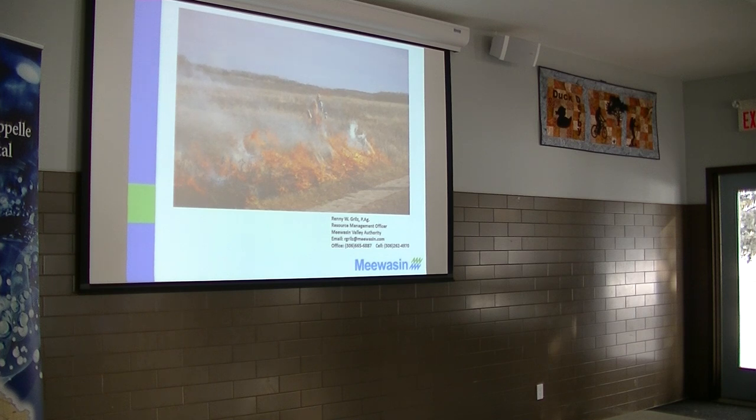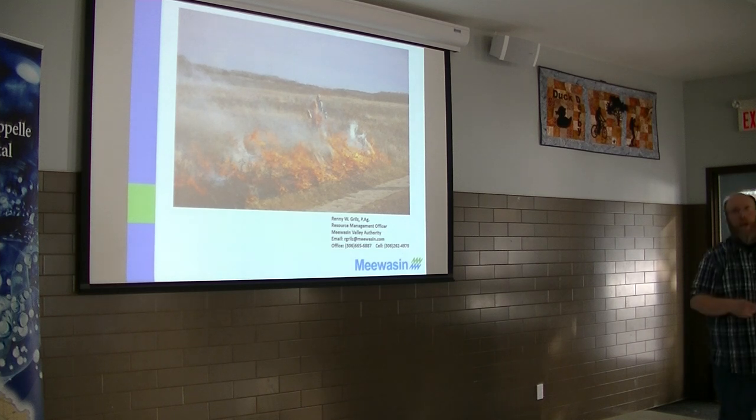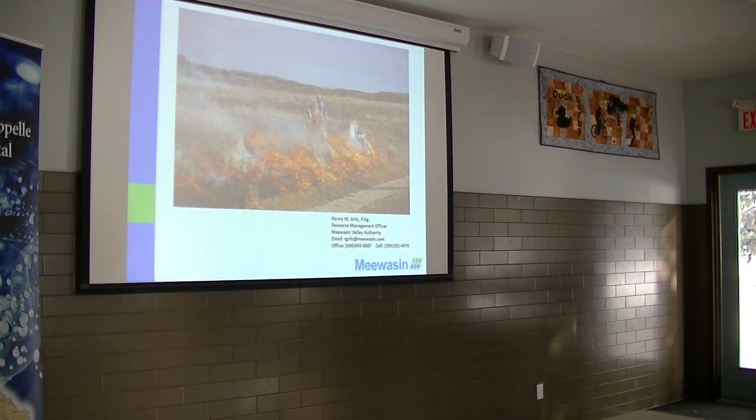Yes. When Grasslands National Park offered the training one year, I think half the people in the room were neighbors to the park — ranchers and volunteer firefighters. The park's objective was to get the neighbors to understand the whole process as well, so I think it was quite effective. And then there was a big grass fire that spring, and I think the training helped with that situation.